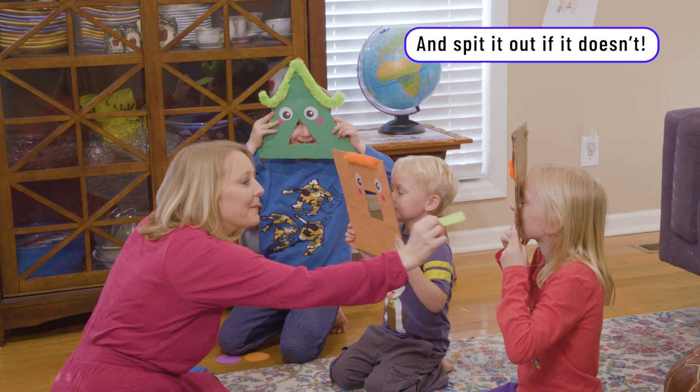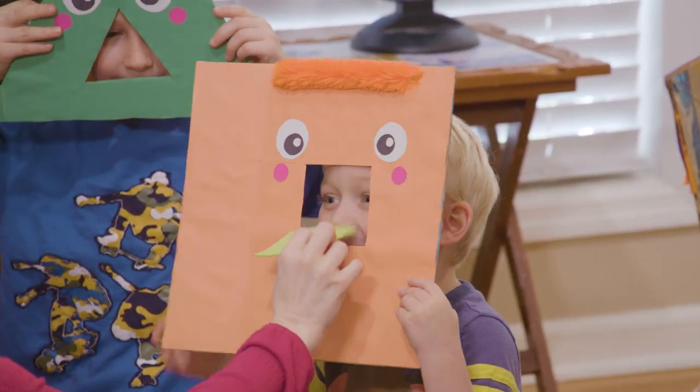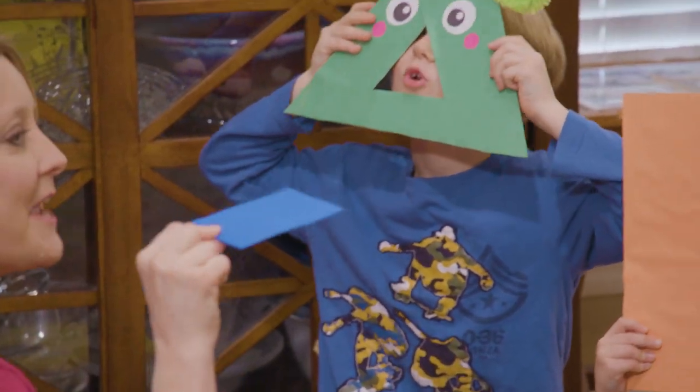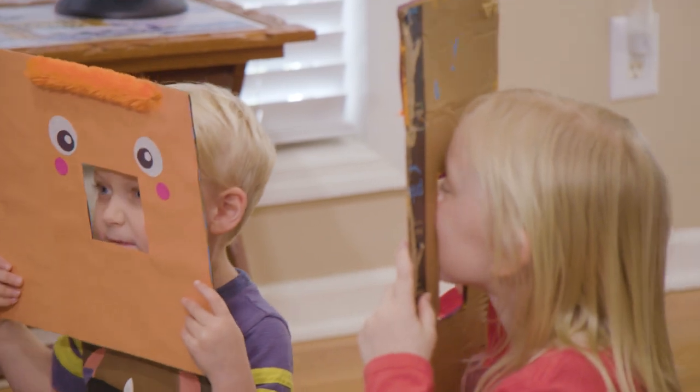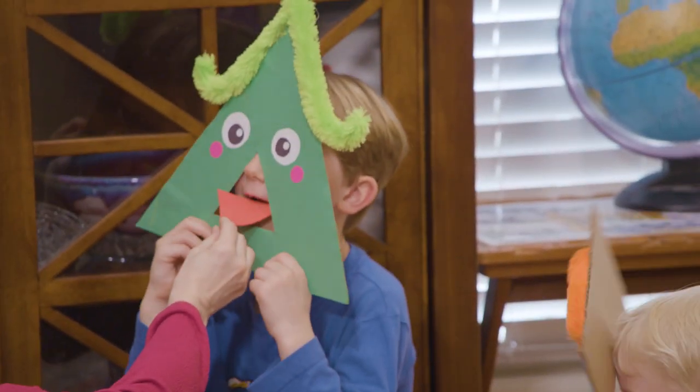Who wants a green square? Is it you? Yeah! Now I have a blue rectangle. Who's hungry for the rectangle? Yeah, yeah, yeah!